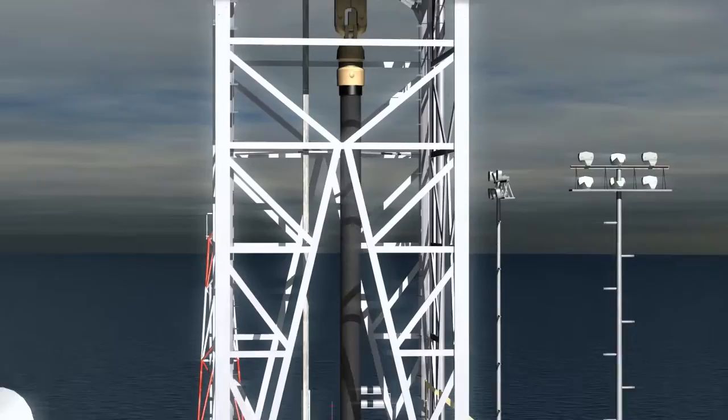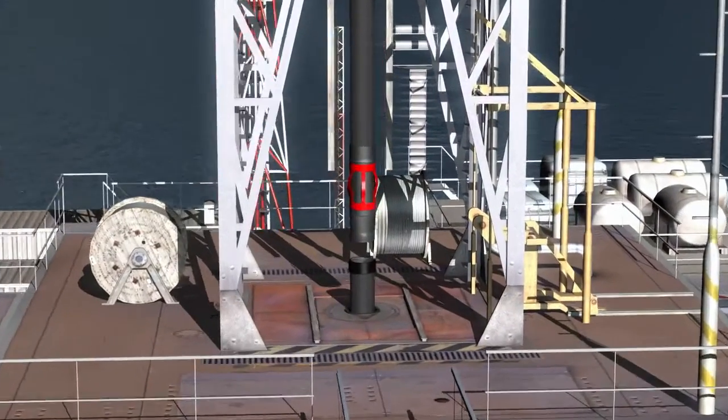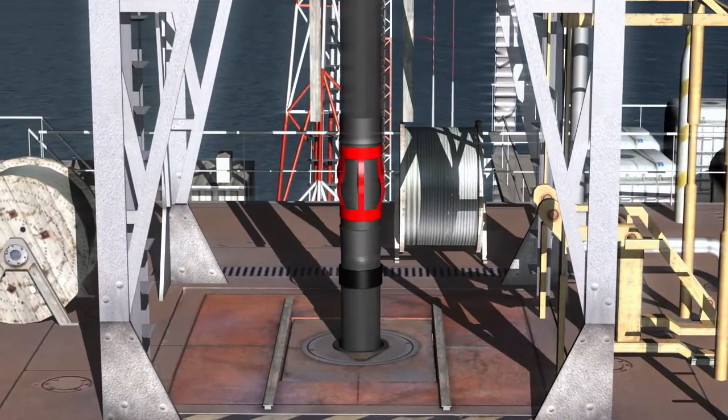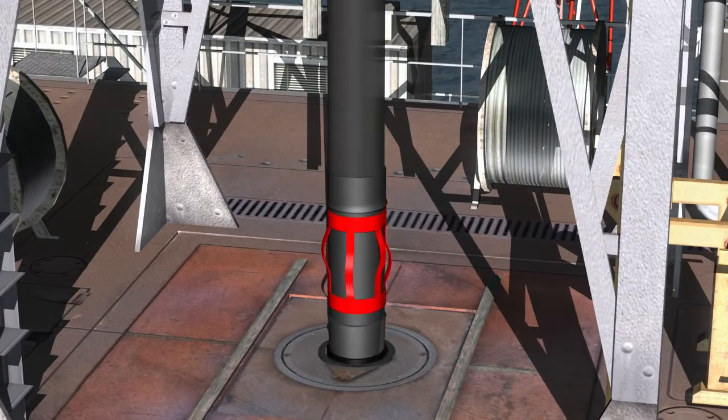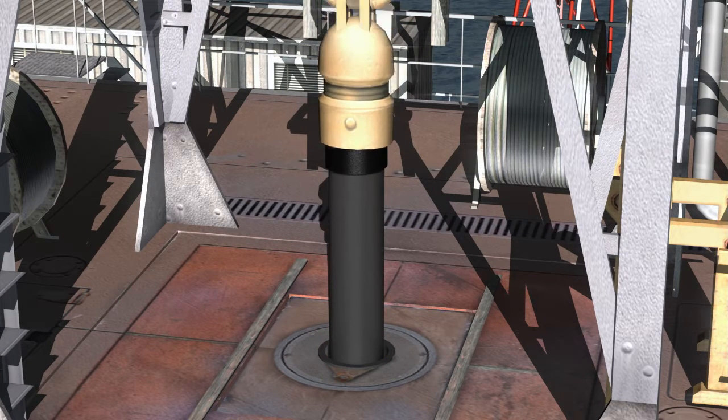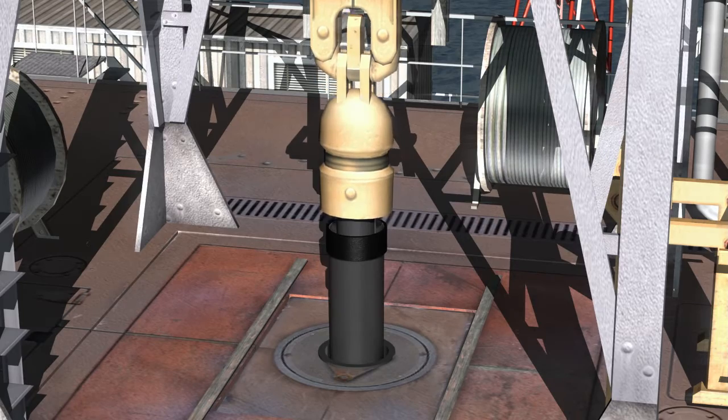The sub body, while machined to exact specifications, is nothing more than dumb iron, acting as the carrier for the more intelligent cage of the centralizer. The centralizer must have the ability to compress down completely to pass through extremely tight casing annuli, then expand to the predetermined hole size.